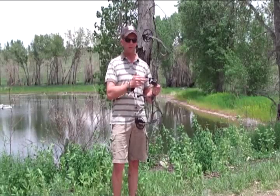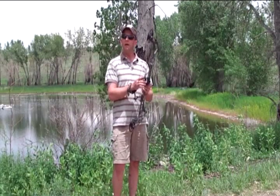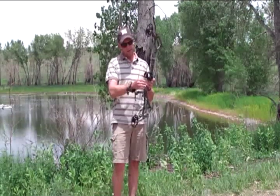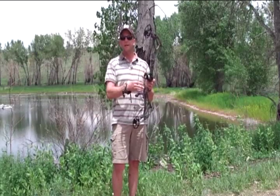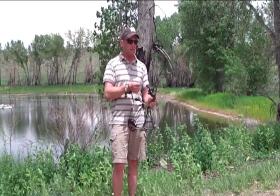Bowtech has come out with the roller guard system here, which actually increases the speed of the arrow. It also allows for less drag on the cable slide — all they do is serve the strings right here and it allows it to roll smooth, and of course you gain more speed that way.